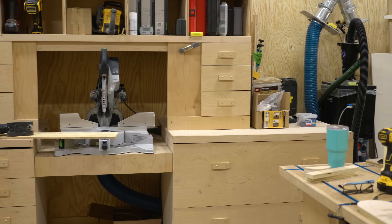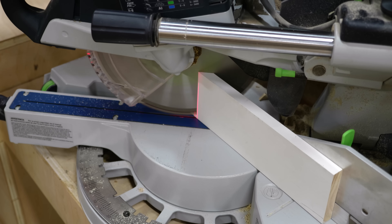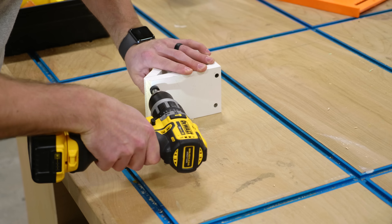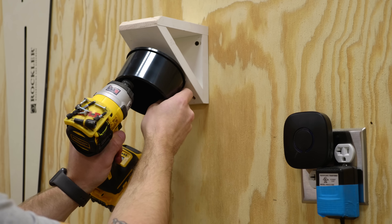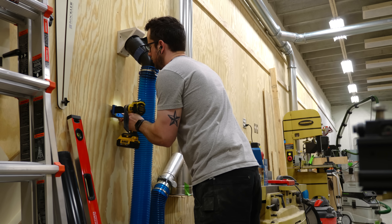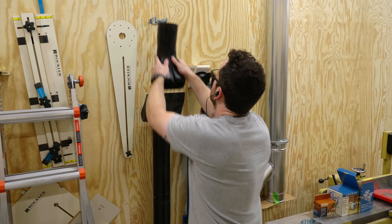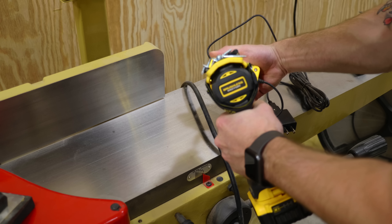The flex hose at the miter saw runs behind the cabinets along the floor to the blast gate. For the table saw, I wanted a mounting bracket for the flex hose so I could store it out of the way when not in use. Rockler sells a little bracket kit, so I whipped up a quick mount, got it on the wall, and mounted the plastic fitting that holds the Dust Right handle in place. I then mounted a Dust Right handle on a length of flex hose and attached the other end to the ducting. I also mounted straps to hold the hose against the wall, plus brackets for a floor sweep and bench nozzle.